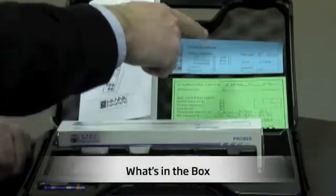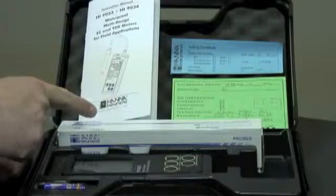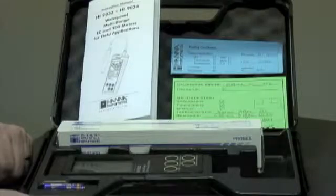Here we have the calibration certificate, the testing certificate for the probe, the instruction manual, the electrode itself, the meter, batteries — all contained in a rugged plastic carrying case.